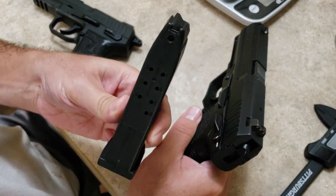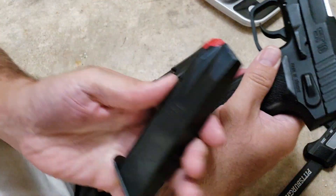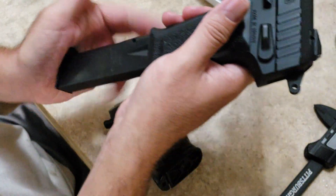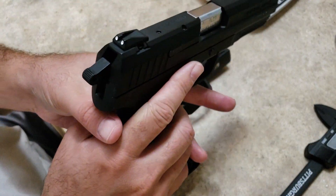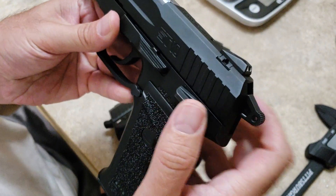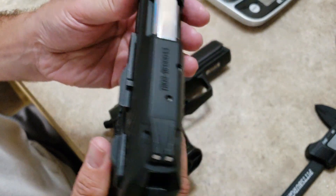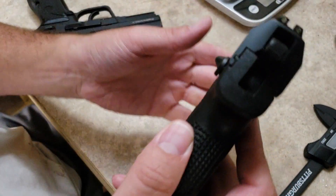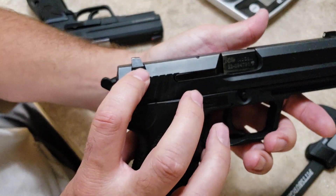The ST-10 has a polymer magazine, and obviously the USP uses a steel magazine. The sights on the ST-10 are adjustable, and the USP has night sights — specifically Meprolite True Dots.